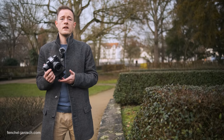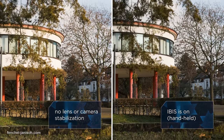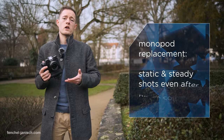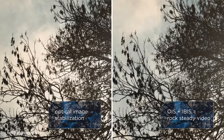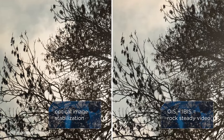Monopods are quite commonly used for news and documentary work, but having in-camera image stabilization pretty much eliminates the need for that. Even if you've had a little too much coffee, as long as you frame the shot, the camera does all the work and makes sure the shot looks steady. Getting rock-steady results is very important, especially when shooting with a telephoto lens, because a windy day can definitely ruin a shot. Having OIS and in-camera image stabilization together can ensure the shot is rock steady.